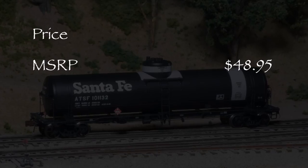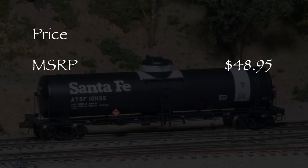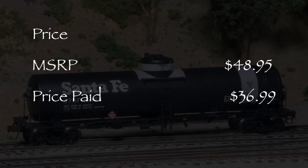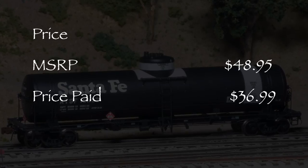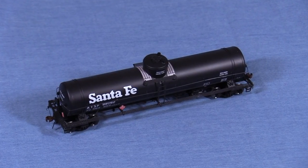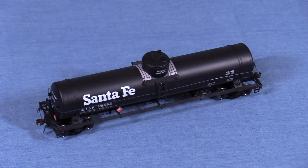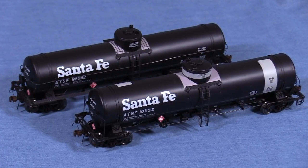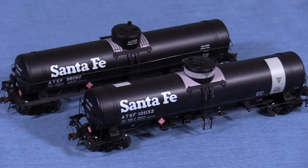Hi, I'm Dan Cordopassi. Today I'm reviewing an HO scale TKN class Santa Fe tank car from American Limited Models. The MSRP for this car is $48.95. I paid $36.99 for mine from a popular online retailer. I also bought a similar TKO class car for the same price. American Limited Models offers different versions of this car with different markings and details to suit specific prototypes.